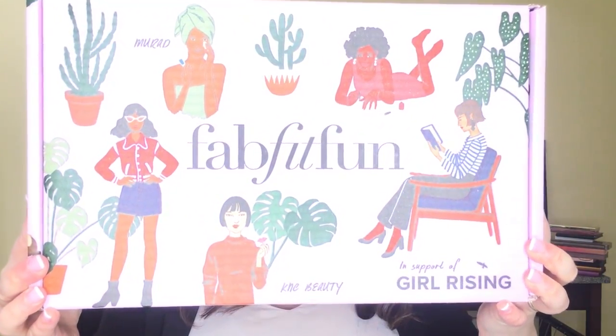So this is what the box looks like this month — a very pretty pink spring box. The first thing in the box is the FabFitFun magazine, which usually has articles and stories featuring different people and also tells you how to use all of the items in your box.